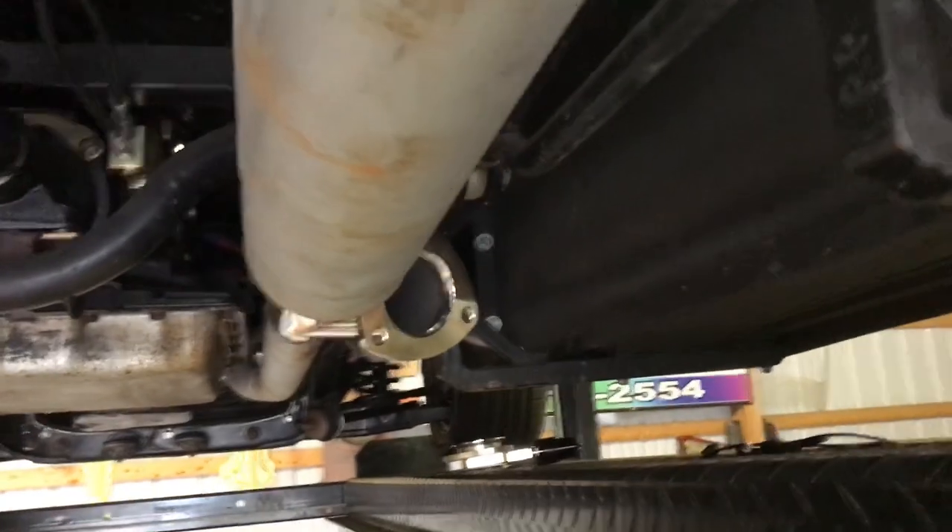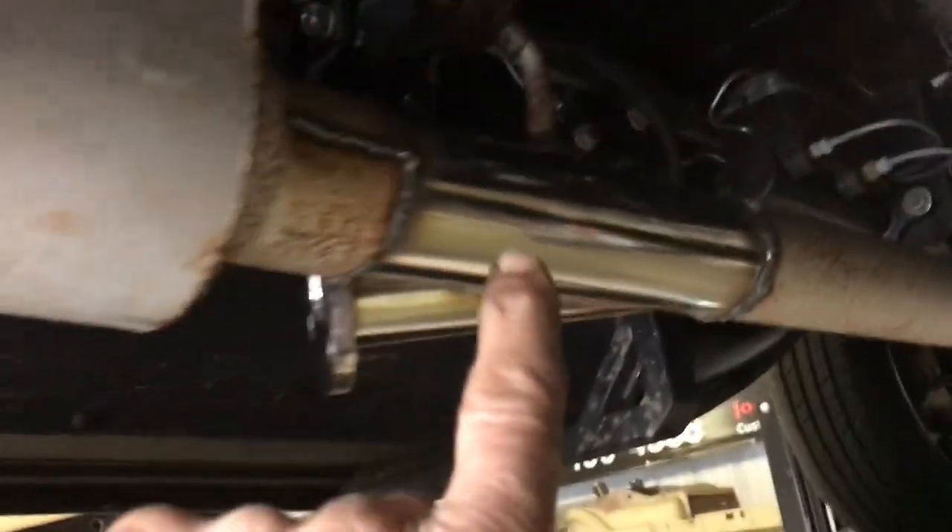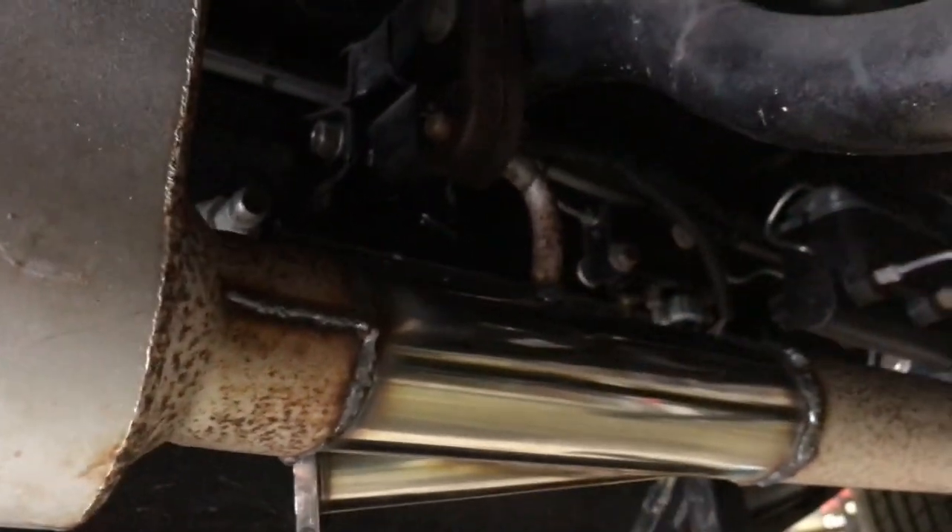Tailpipes are lined up, mufflers are lined up, those are in. Welded. Put a new hanger — put the hanger back facing the same way, actually, because if you ever have to take the exhaust off you just slide the whole thing off, because that's how the rear ones are.